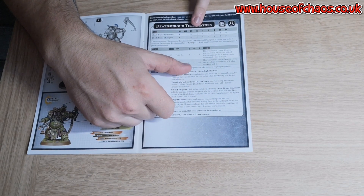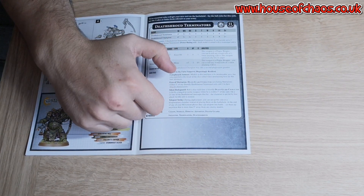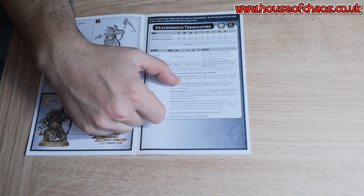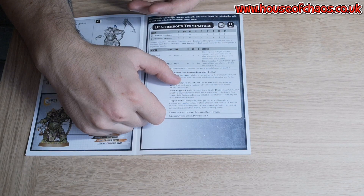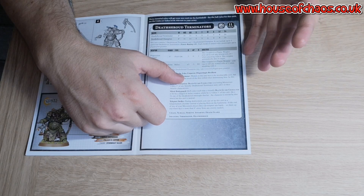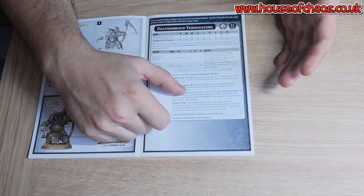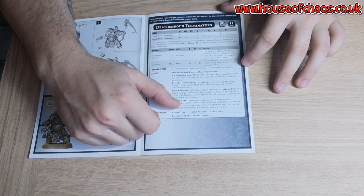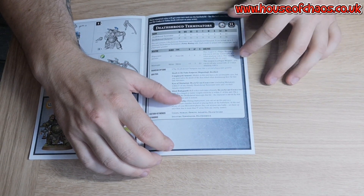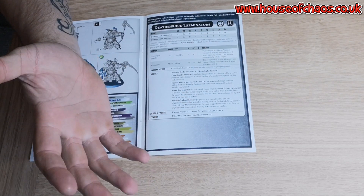Minus three AP, D3 damage — not quite as good as the plague reaper that the Lord of Contagion can have, which is flat three damage, but this is minus three AP compared to minus two on that one. Even if you're wounding on fours, if all your attacks go through and wound, that's still at least thirteen wounds. You can't really scoff at that. And you're re-rolling wound rolls because it's a plague weapon, re-rolling everything if your warlord has the Arch Contaminator trait — really good.